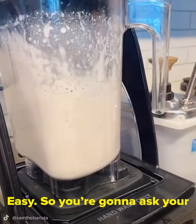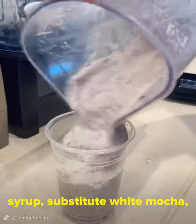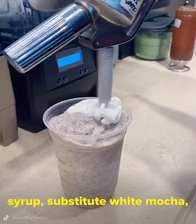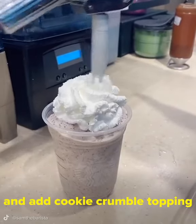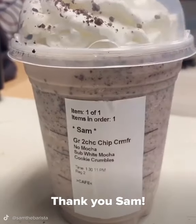Easy! So you're going to ask your barista for a double chocolate chip frappuccino with no mocha syrup, substitute white mocha, and add cookie crumble topping on top of the whipped cream. That sounds really good! Thank you, Sam.